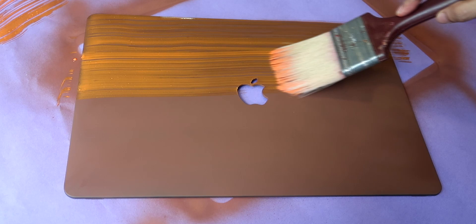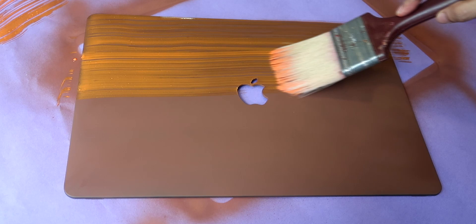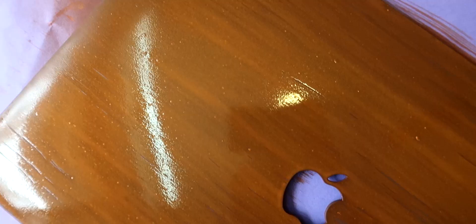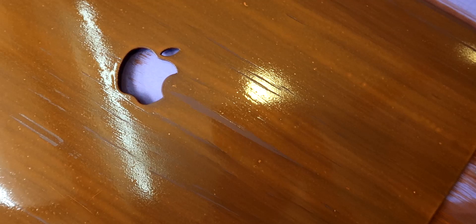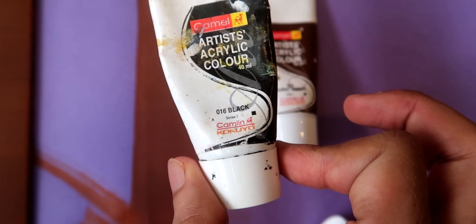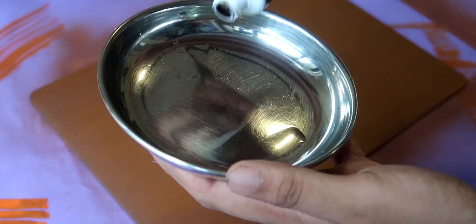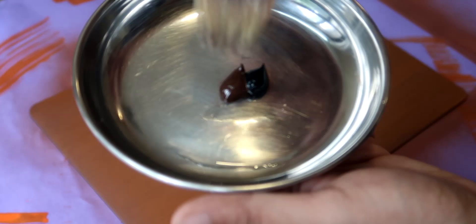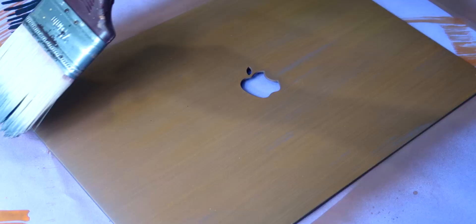You have to take little strokes. I was thinking of creating some texture, but I covered it all later. Then, for the second grain effect, I used a little dark brown and black combination. The proper wood grain look you can achieve this way. You can also pull straight lines.